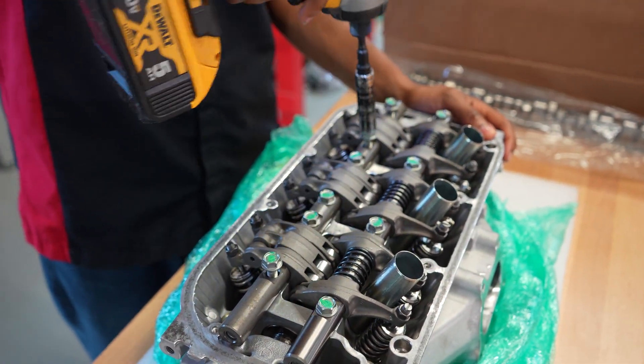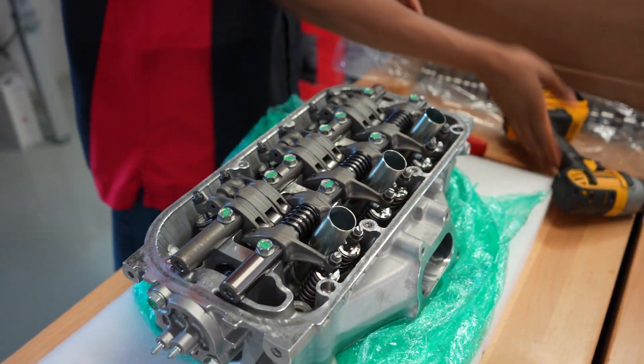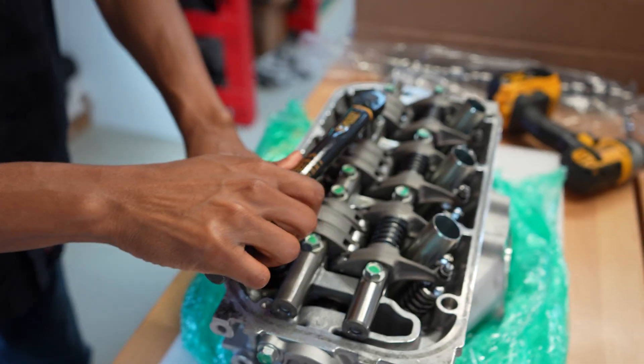I'm gonna go ahead and get all the bolts zapped down quickly and then get everything torqued down to spec.